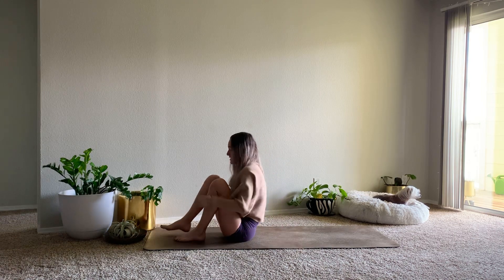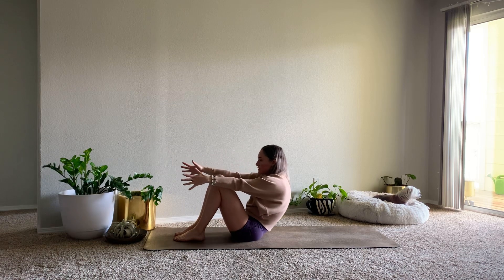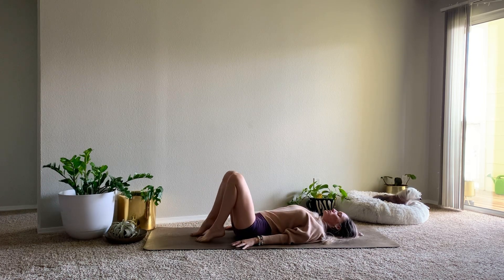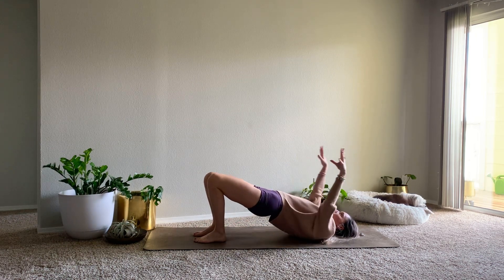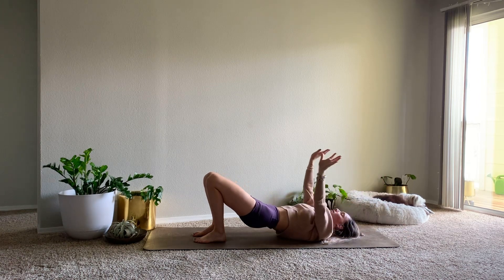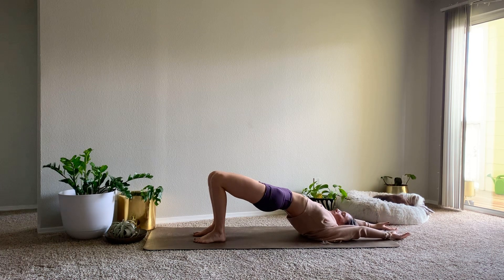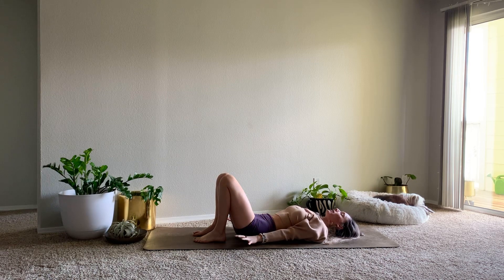We'll bring the soles of the feet to the mat. Inhale, reach the arms forward. Exhale, slowly roll down the back. We'll take three floating bridges — heels in towards your glutes, arms down by your side. On your inhale, lift up through the hips and sweep the arms overhead. Exhale, bring the arms back, lower the hips. Two more — inhale to lift. Exhale, lower. Rolling the back down from top to bottom.